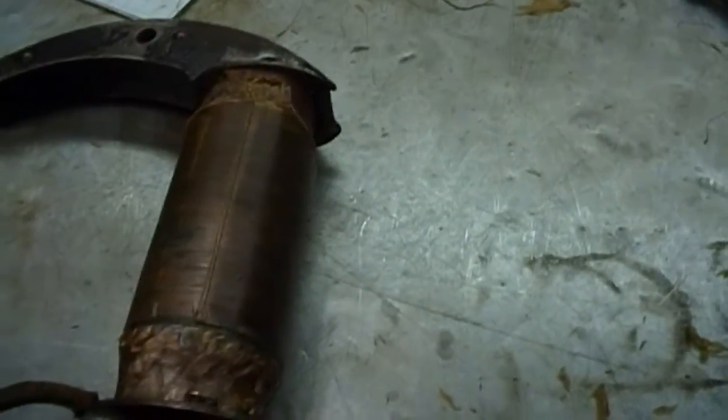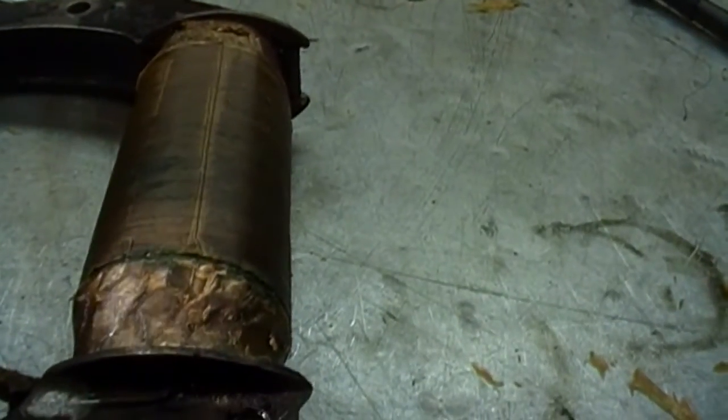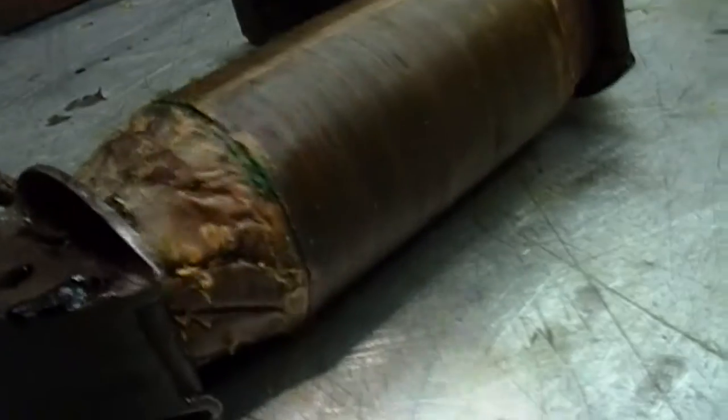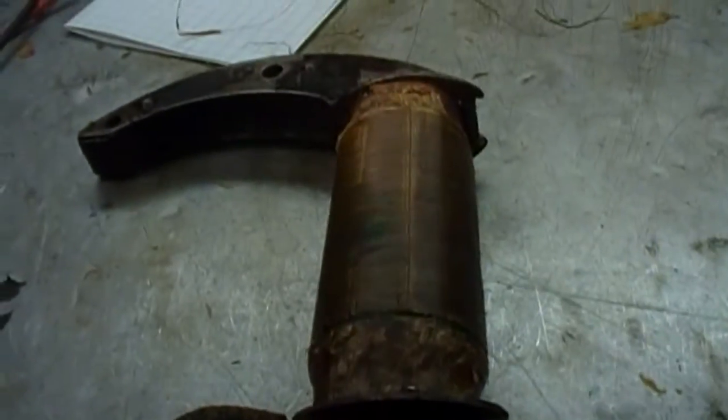I've removed three complete wraps of the core now, and I've hit an area down here of really, really bad corrosion — so much that almost every other turn is just breaking off right here, just from corrosion, from the damage to the wire itself. There's a spot up here that was pretty bad, right down here in the lower part of the coil. I don't know how many more I'm going to have to pull off, but I imagine I'm going to have to redo the entire secondary.